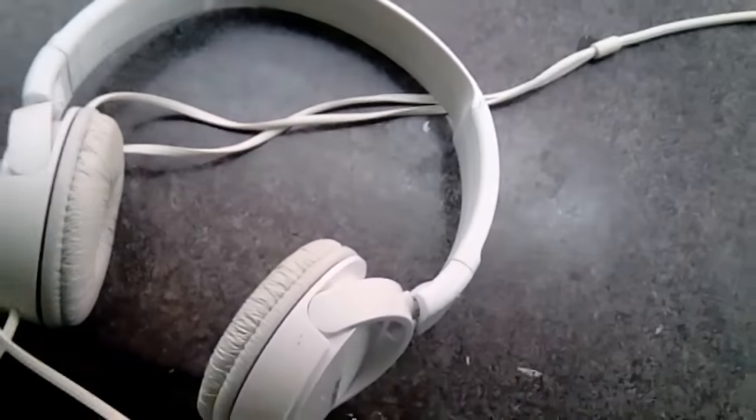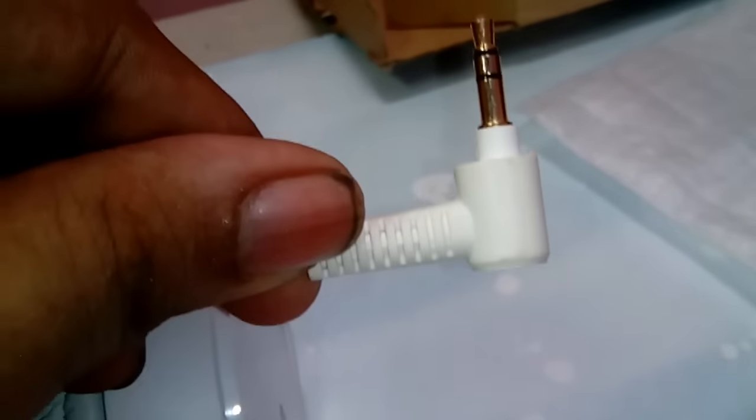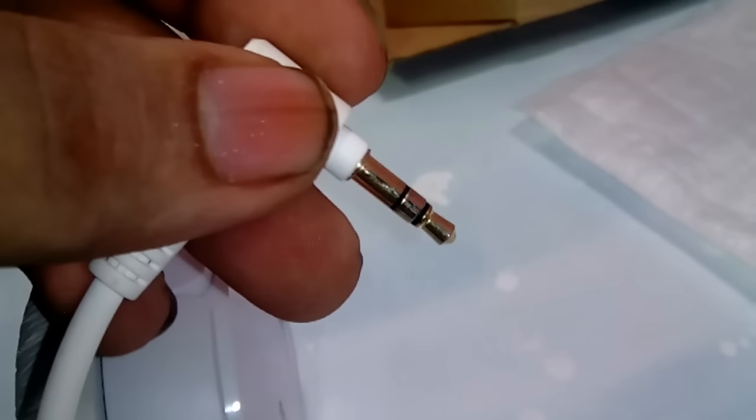Now let's go to the driver. The driver is surprisingly good — it has a 30mm driver. The wire quality is also good. The 3.5mm jack is gold plated and its shape is angular.